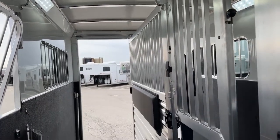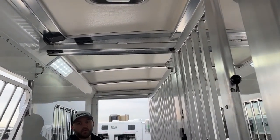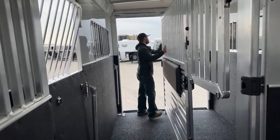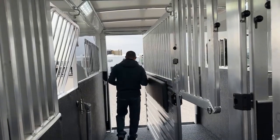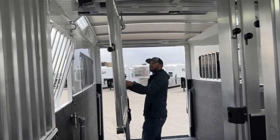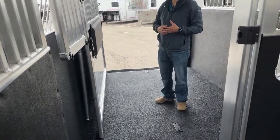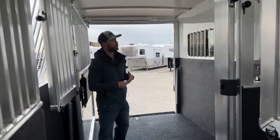If you order a standard two plus one setup, this divider right here is not going to be on a track like you see above. You will have to remove it, set it over here against the wall, and latch it in place. It's a nice upgrade to go ahead and put this traveling track up high, because you just literally pull four pins, latch your head gate into place, and then you can easily take this whole divider — if you do want an open style trailer — slide it on that track and pin it against this wall. You can take all your removable posts out and end up with a wide open trailer. You can do a lot of cool stuff with the two plus one: two plus one, two plus two, open trailer, two plus one with a big box — lots of options.